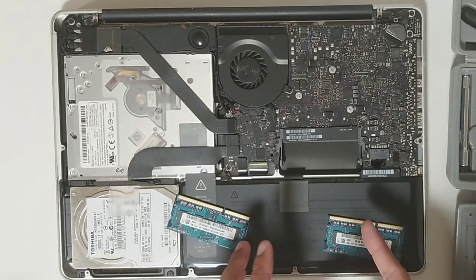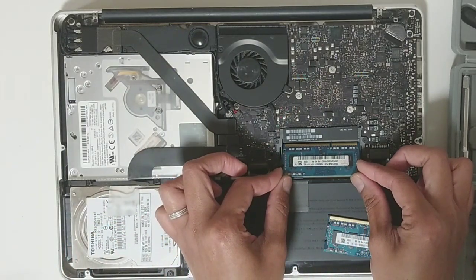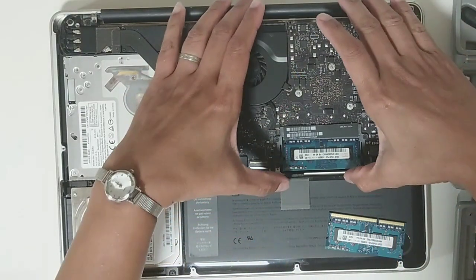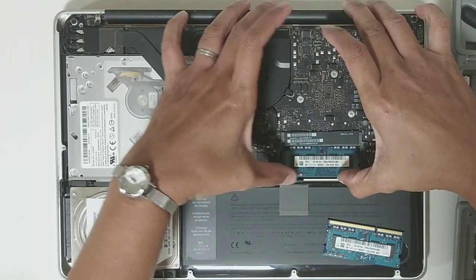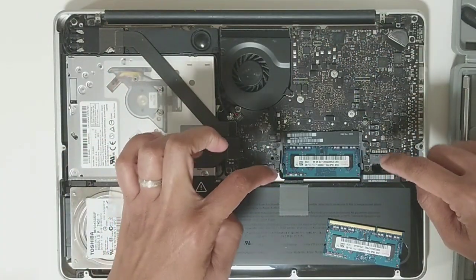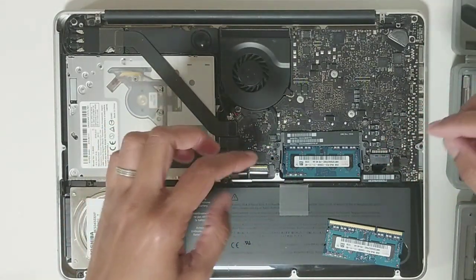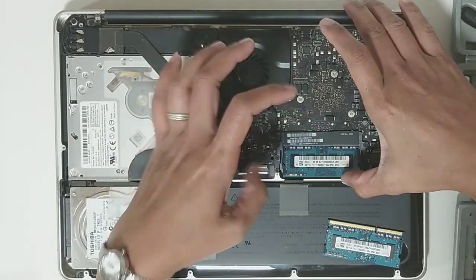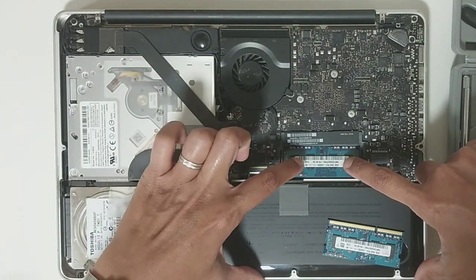Now I'll put it back. The same orientation as when you took it out before — then push it down. You have to listen for a little click, which means it's locked in.